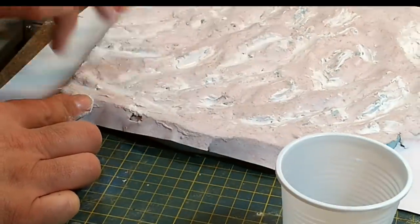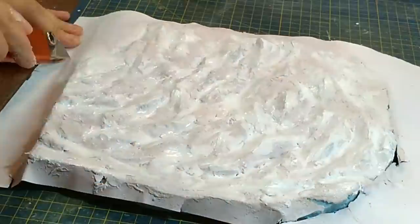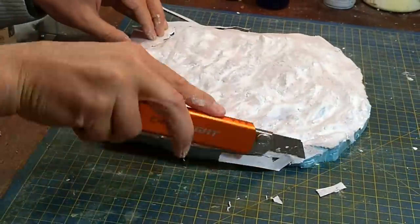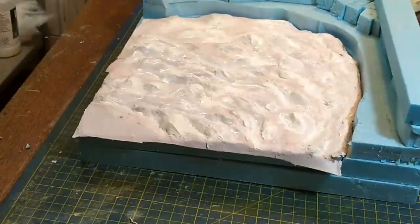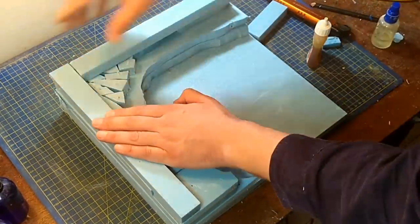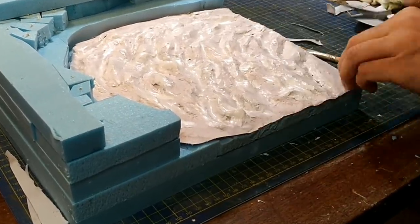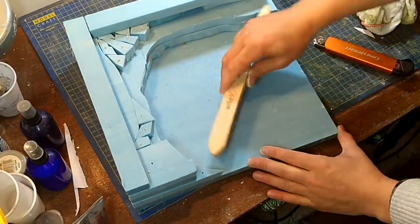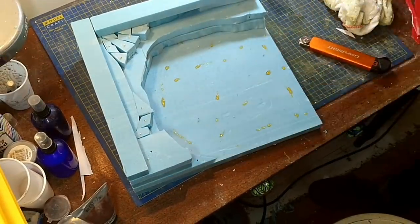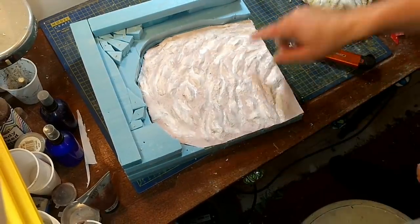I'm using acrylic caulking to cover up any cracks and also to fill in bits I wasn't happy with and re-sculpt areas. Acrylic caulking is basically decorator's caulk — this is a brilliant white one. I'm trimming it around the edges now so it fits neatly back into my cliff structure. At this point I realized I wanted the cliffs to be even higher, so I made them higher. Then I glue the sea down with more Gorilla Glue, which was running out at this point but still sticks incredibly well.